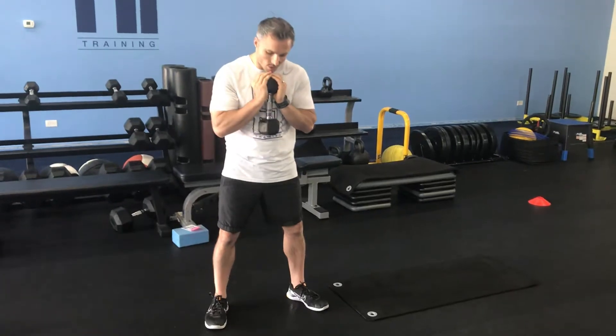Our normal squat stance, so a little bit wider than shoulder width. We're going to let the toes slightly point out. Weight's tight up against the body.